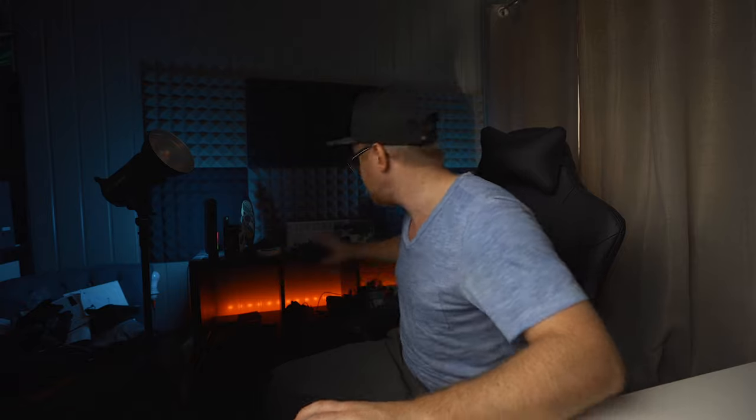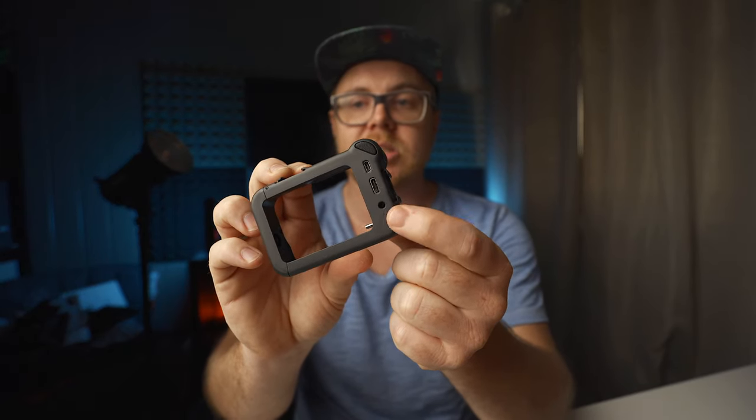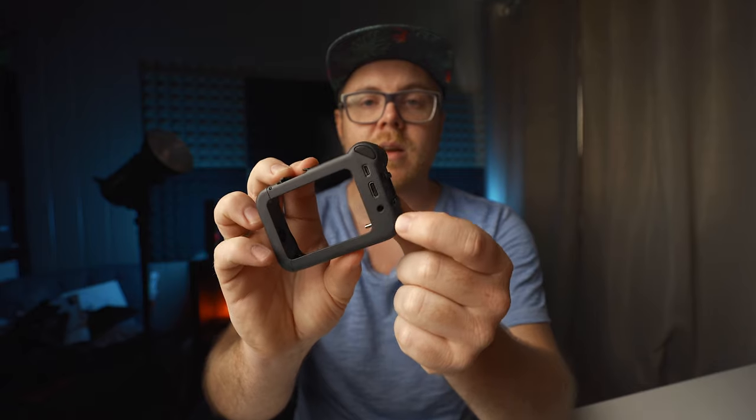You can also connect this to an action camera — you can have this studio microphone connected to an action camera. For the GoPro, you will need a media mod because you have this jack in the back where you can connect the Saramonic adapter and then connect it. The same goes with the Osmo Action — you need the adapter and you can do the exact same thing.